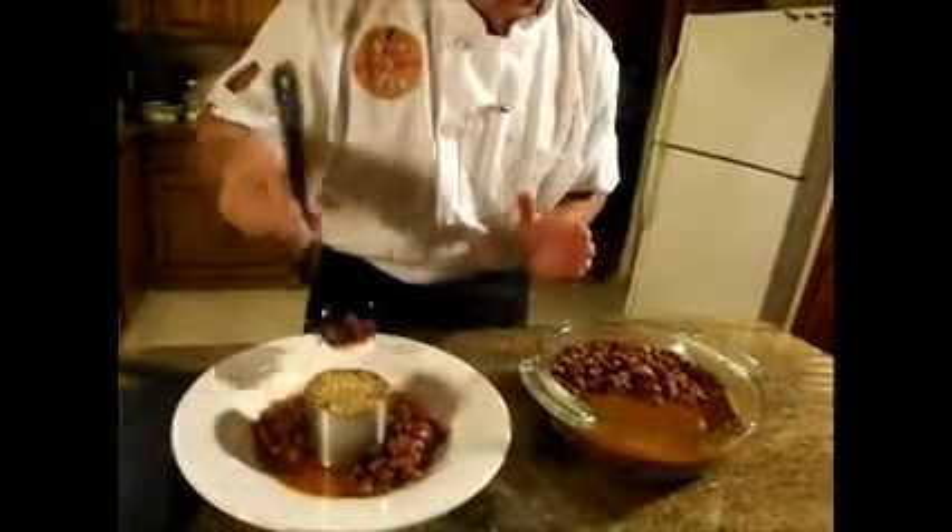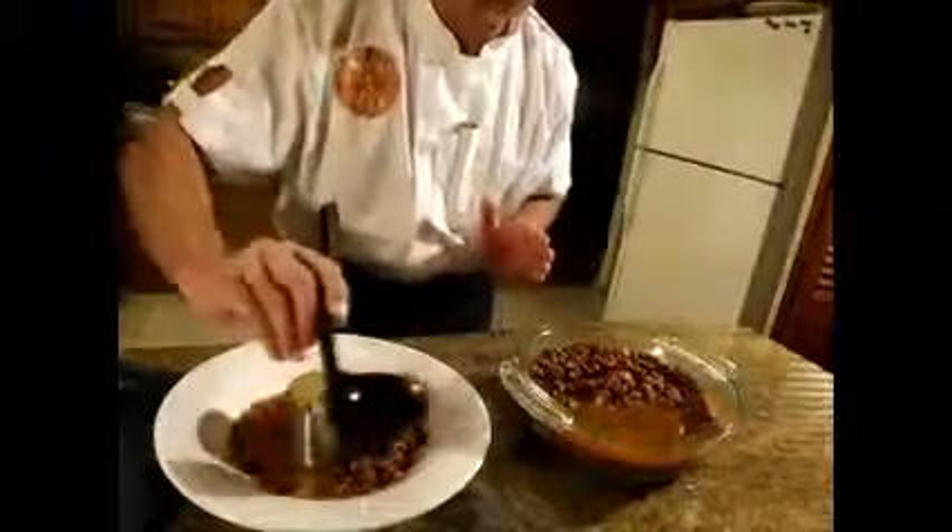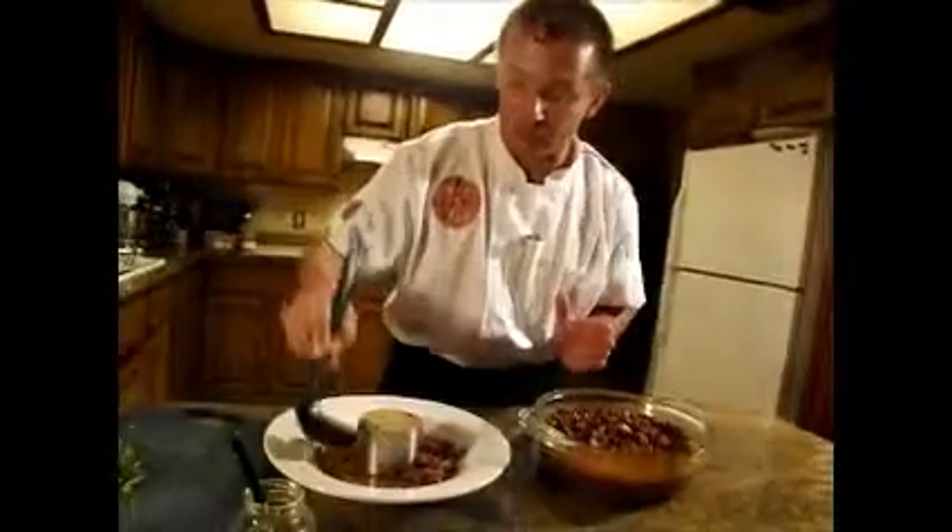That's perfect. Now by tomorrow, if we leave these beans sitting in our refrigerator, tomorrow these beans will be twice as good.